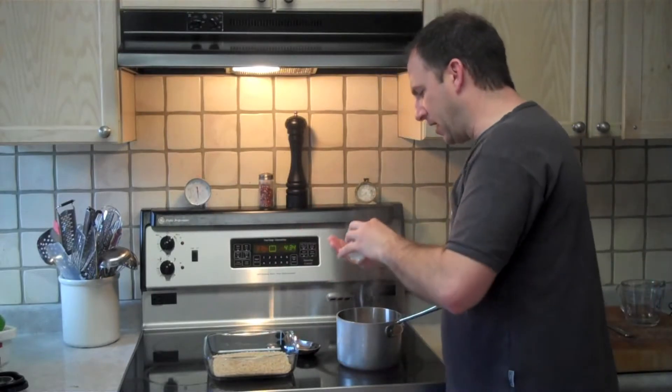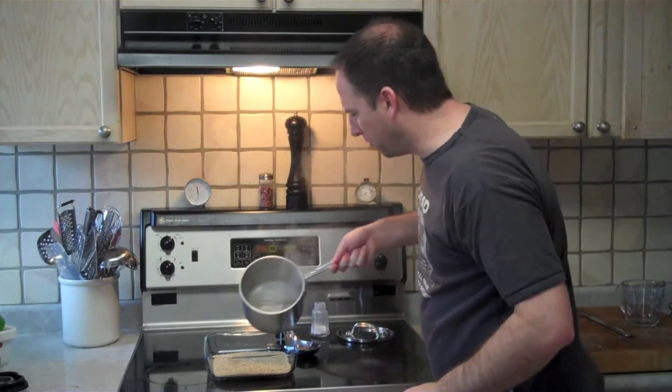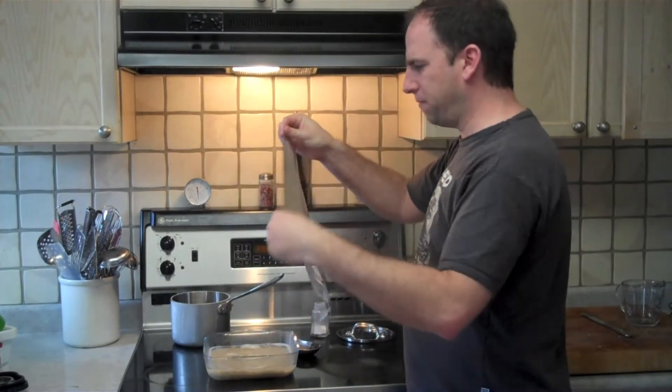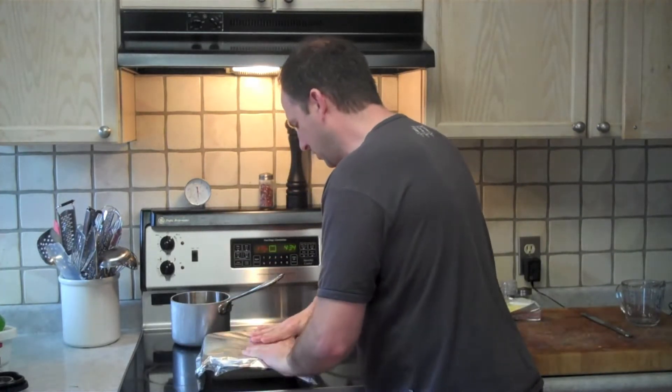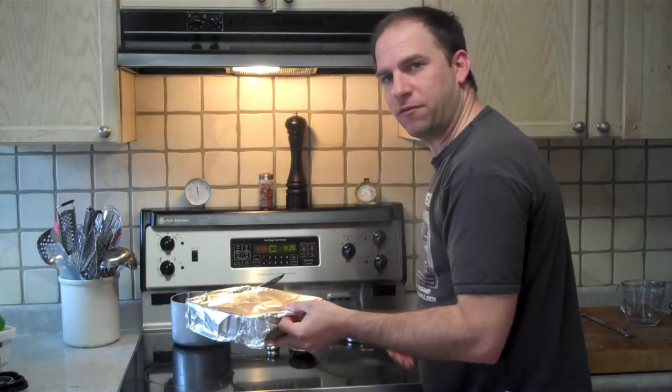My water just came to a boil. I'm going to add half a teaspoon of salt and dump that over my rice. Then I'm going to take a double layer of tin foil and cover my dish, and put this in my 375-degree oven.